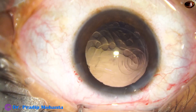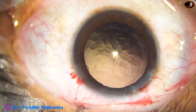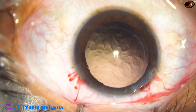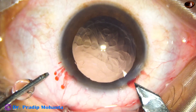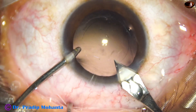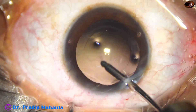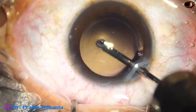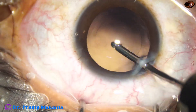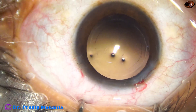We can see that there are some cells sticking to the posterior capsule — we must remove these cells. I enlarge the main incision a little bit because I am going to use a B-cartridge. I then take the irrigation cannula of bimanual IA and, by the irrigating jet of fluid, polish the posterior capsule nicely. Whatever lens cells stick to the posterior capsule get dislodged.